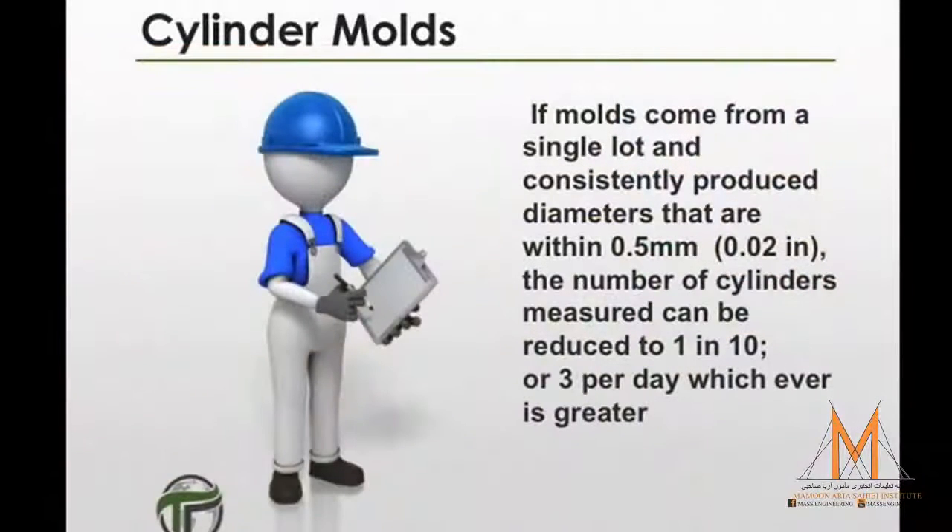The number of cylinders measured can be reduced to 1 in 10 or 3 per day, whichever is greater, if the molds come from a single lot and consistently produce diameters that are within 0.5 millimeters or 0.02 inches.